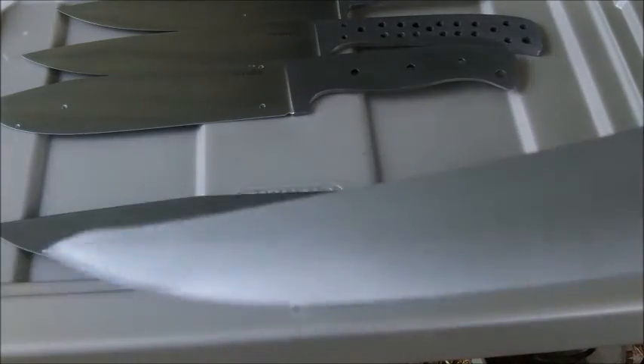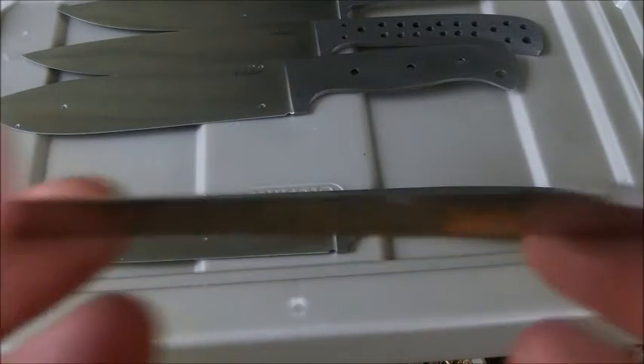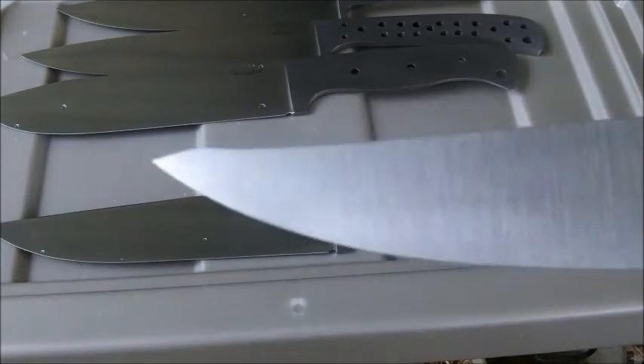I got these finished ground today. They don't have edges on them. So I'll get the handles on them, get edges on them, get sheaths made.